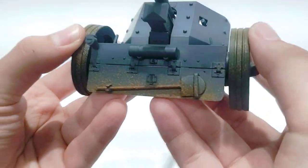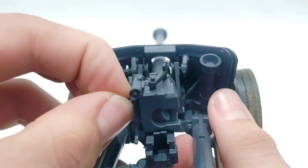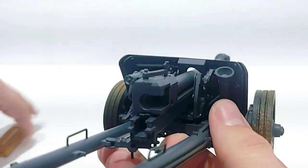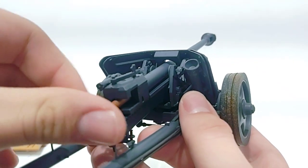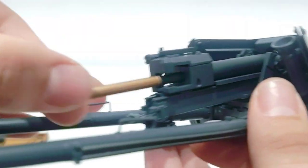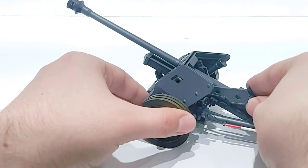We even have a shovel right there, and the breech is also operational — we can open it. Look at that — we can even take that box out and grab a shell and see if we can load the gun. It goes in about halfway; for whatever reason it's not wanting to go all the way in, but you get the idea. At least they included that feature, and you can go ahead and close the breech.